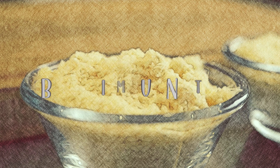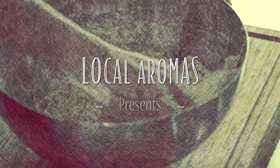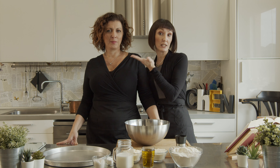Today we're going to be making Brutti Ma Buoni. This is the savory version of the more famous sweet Brutti Ma Buoni. Brutti means ugly, buoni means good. Modesty here.